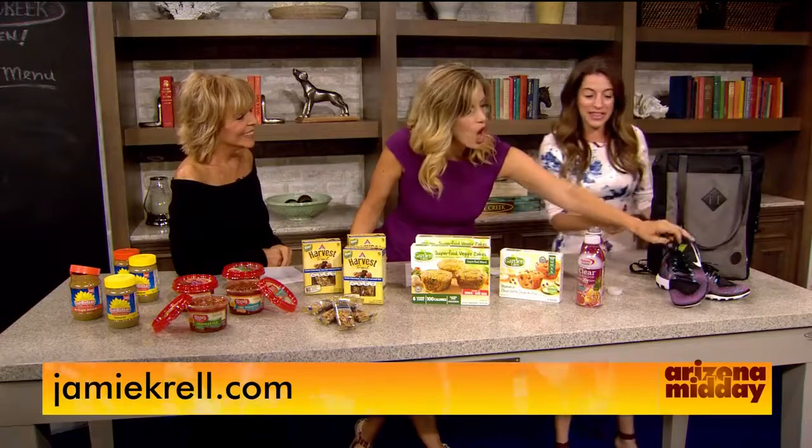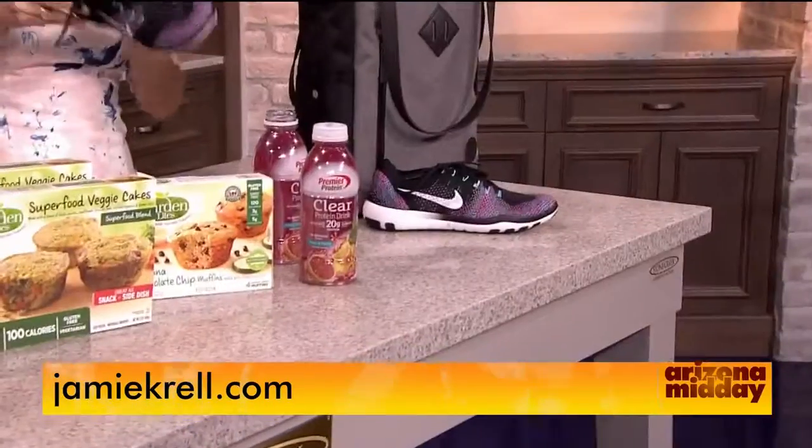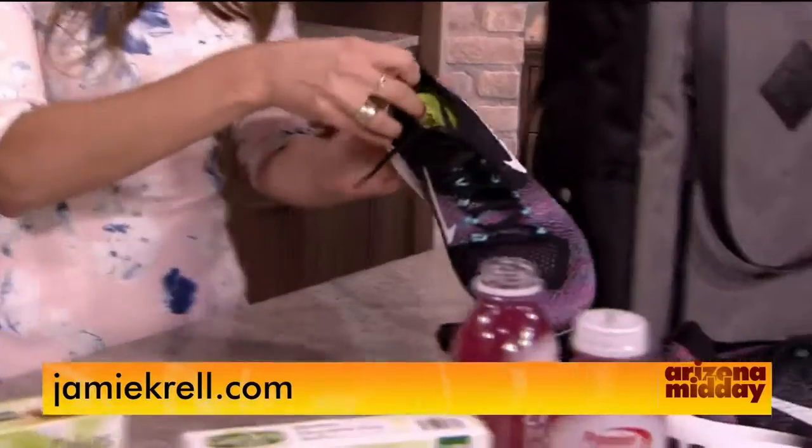These shoes are Nike — they're a training shoe, super lightweight, and they actually fold up really easily. Because they're a training shoe, you can use them for running or the Stairmaster, so they're really versatile.